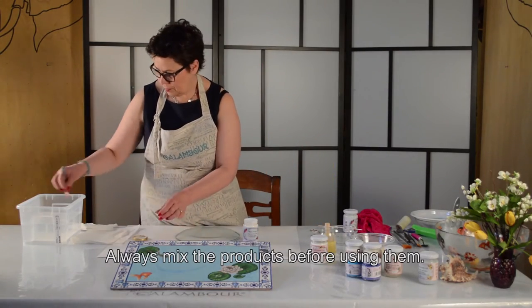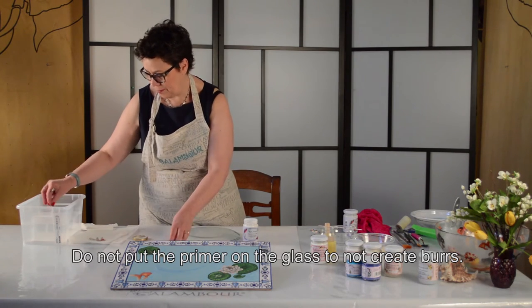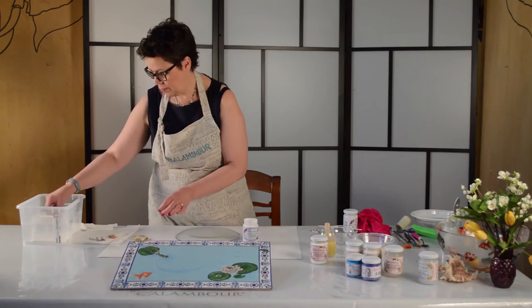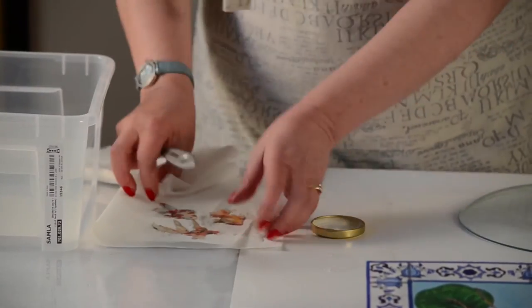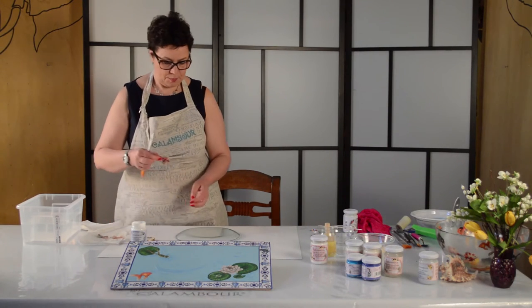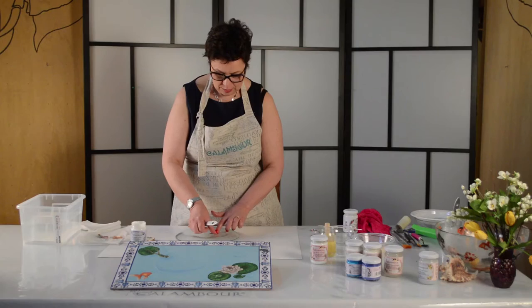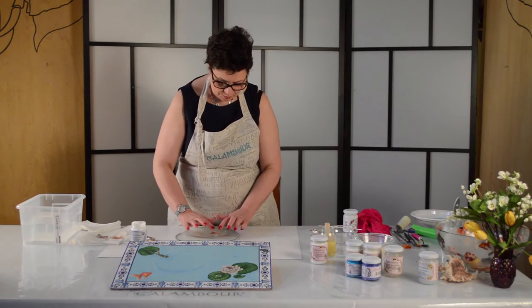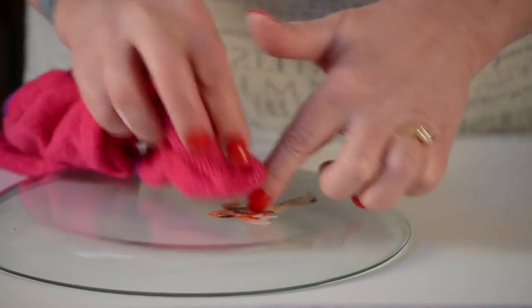I will extend the fish onto the glass, as we have done with the paper. I will not put the adhesive directly on the full sheet, to avoid creating mistakes.